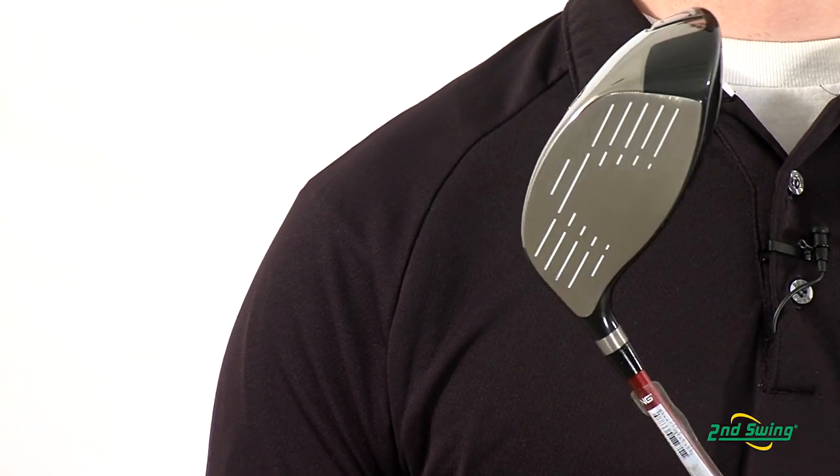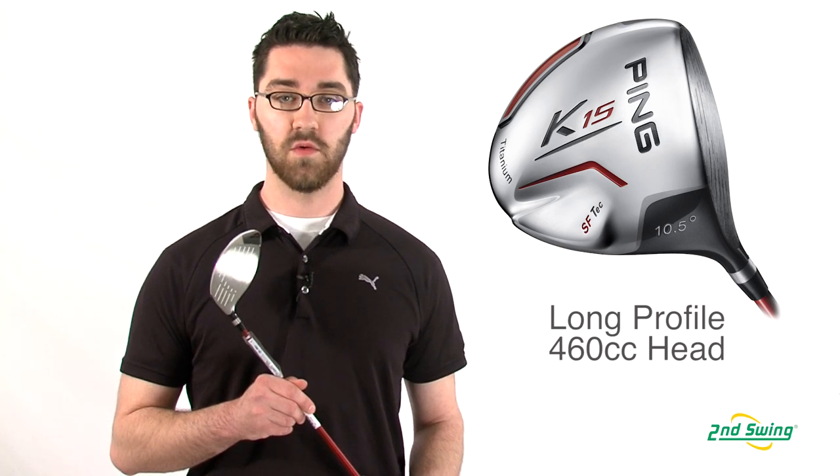The longer face profile from heel to toe and the large 460cc clubhead will inspire confidence at address. Make sure to stop into one of our stores or check out SecondSwing.com to get your new Ping K15 driver and the fitting that will come along with it.